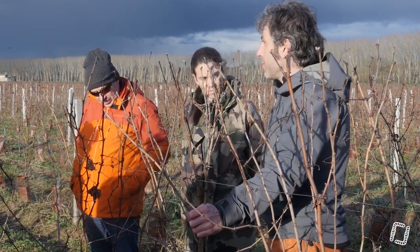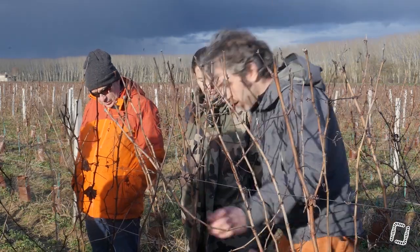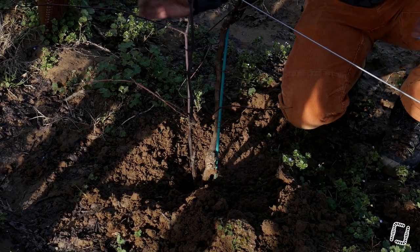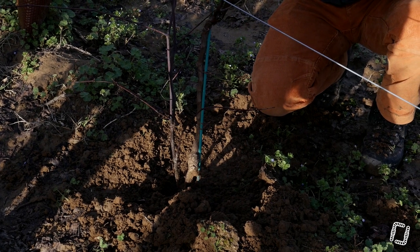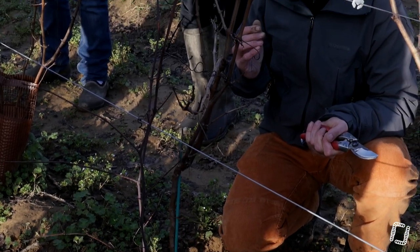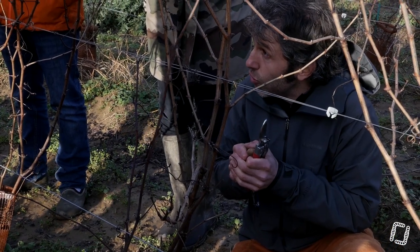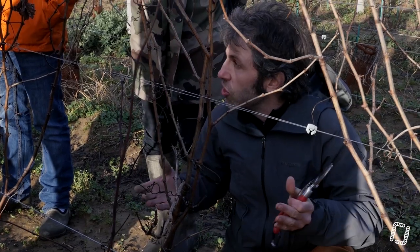Alors après, il y a un truc qui fonctionne mais il faut oser se le taper : c'est la chambre à air. Vous dégagez un peu, vous coupez et vous entourez une chambre à air que vous serrez un peu et vous remettez la terre. Le fait de priver le milieu d'air : quand le bourgeon va sortir, il n'y aura pas de lumière, pas d'air, il va mourir. Vous la serrez juste comme ça — sans faire de nœud — et ça va se détendre progressivement. Vous avez des chances que ça fonctionne.